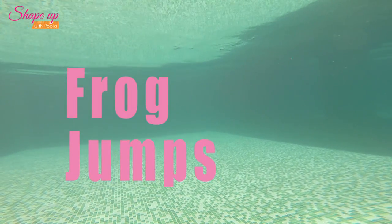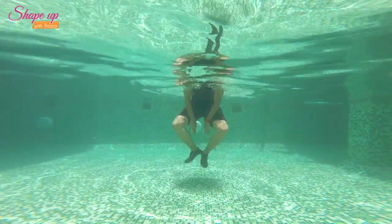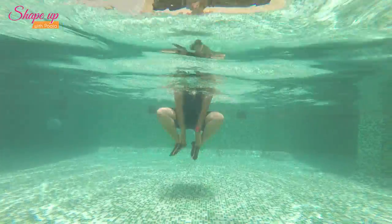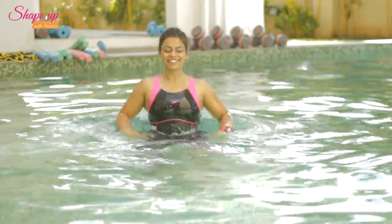Frog jumps. Jump up with your knees wide, heels touching one another. Touch both your hands to your heels. Breathe out as you touch your heels, breathe in and come back up, extending the hip and the knees completely.